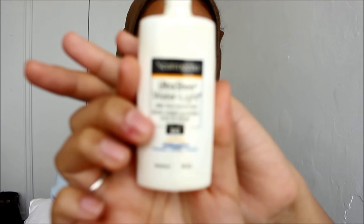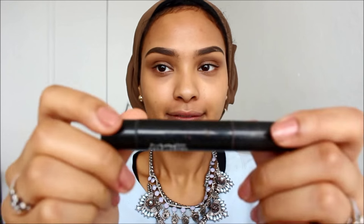Oh my god, my skin! I'm so upset with my skin right now. This is my basket, my everyday basket. First thing I start off with is some SPF. And if I don't have time for makeup, I have time for SPF.